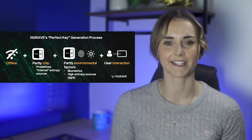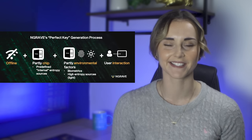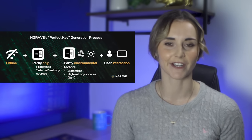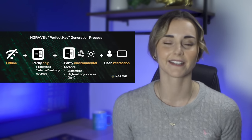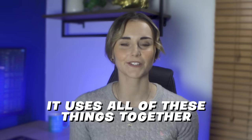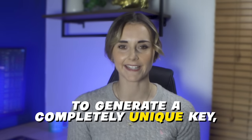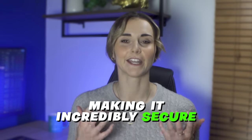The Engrave will randomly generate a seed phrase for you when you set up the device using their Perfect Key Generation process. This process is fully offline and uses a mix of the seed generation chip, unique environmental factors like your biometrics, the level of light detected by the camera, and user interaction. It uses all of these things together to generate a completely unique key — one that will never be exposed to the internet — making it incredibly secure. That's why Engrave gets a 10 out of 10 for security.